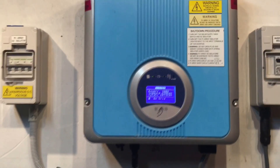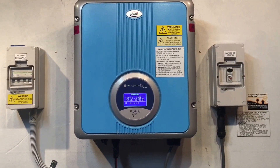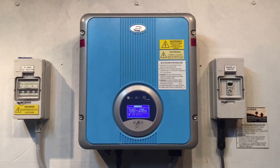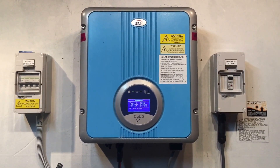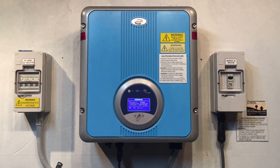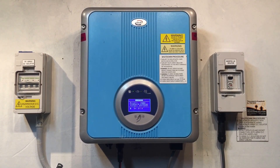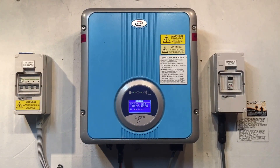We haven't seen many of these B&B inverters around — they haven't been very popular in Australia, which is probably a good thing in my opinion. But if you're on the Gold Coast or in South East Queensland and you're having problems with your B&B solar inverter and need some help, don't hesitate to give Gold Coast Solar Power Solutions a call. We're happy to help in any way we can. Thanks for watching — I hope it's been helpful.